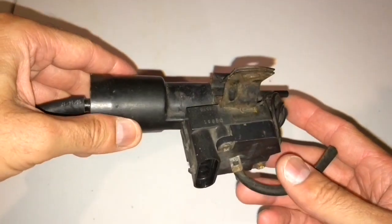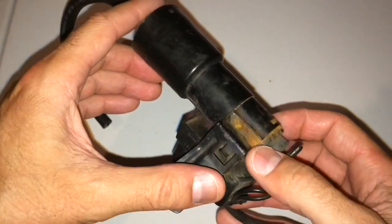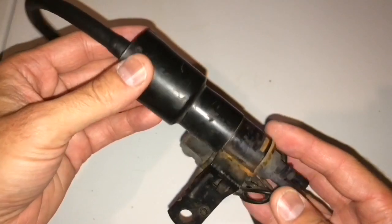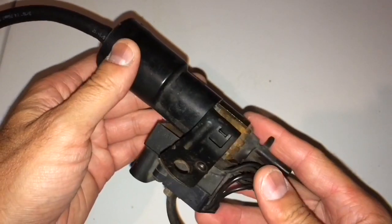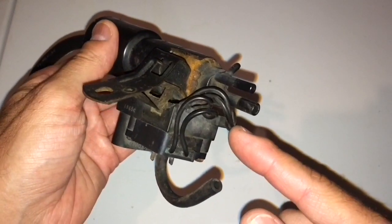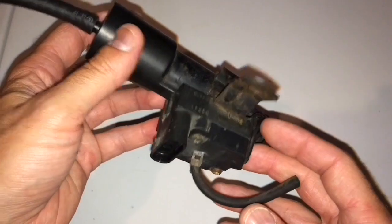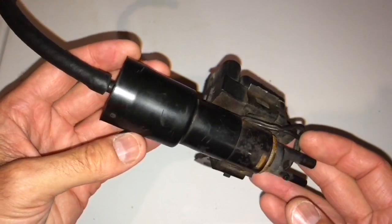Here's a close-up of the solenoid we're going to be working on. You can see this thing is definitely old — a lot of rust and corrosion, and it just looks in bad shape. This right here is the filter on the front, so we're going to remove that to get this thing opened up. Be careful because this particular solenoid has some thin little lines that are very delicate, so you've got to be careful not to cause any more damage.